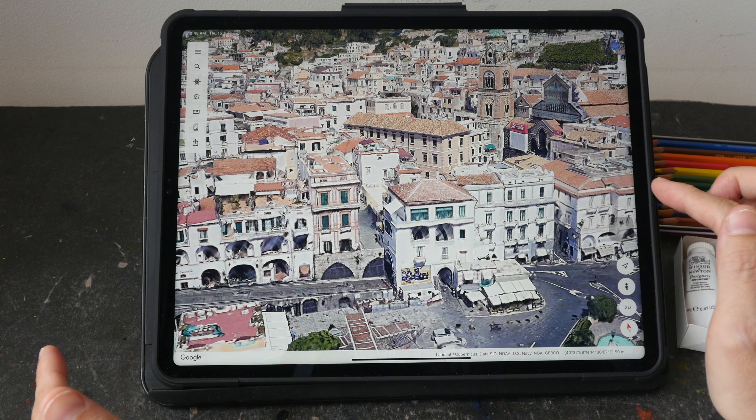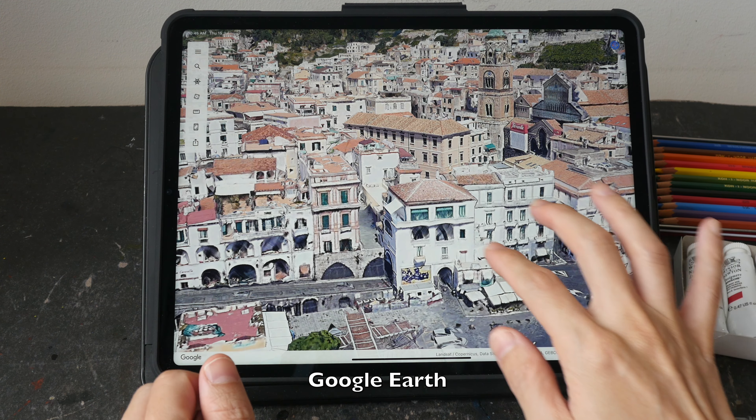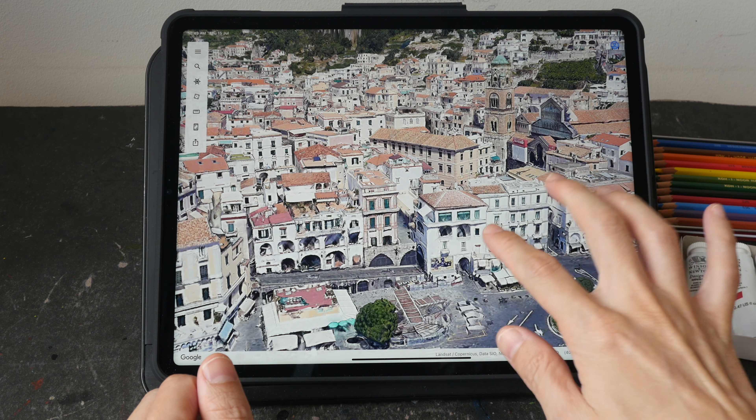The app that I'm using is Google Earth. It's a free app — you can go download it, type in the location that you want, and it will let you fly around.